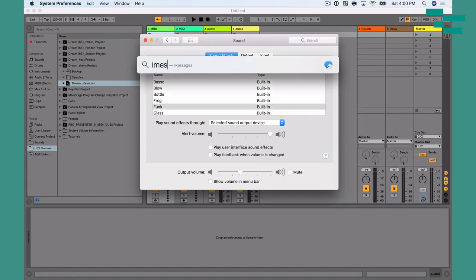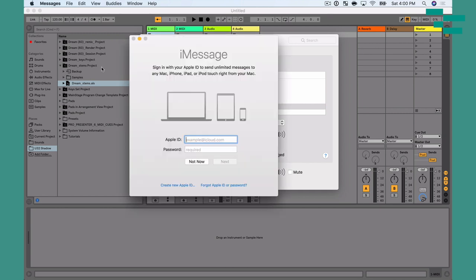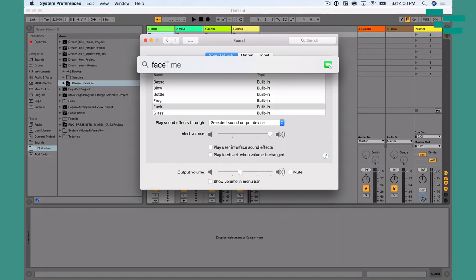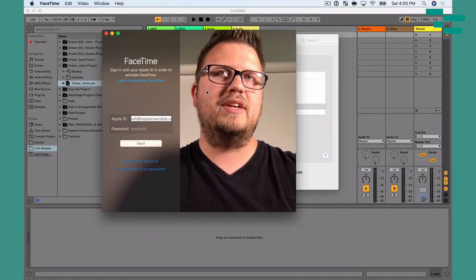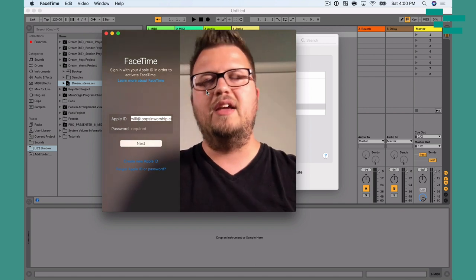The other thing I want to do is disable any notifications that might be set up on my Mac. In iMessage, I want to go to preferences and make sure I'm logged out of iMessage — by default you're probably logged in, so disable that. I also want to check FaceTime and make sure I'm completely logged out of FaceTime so no information is visible there.